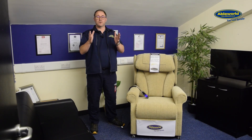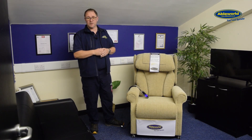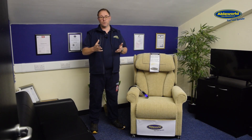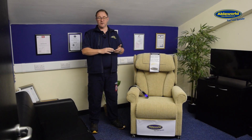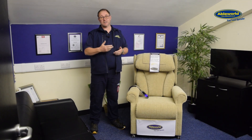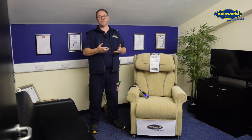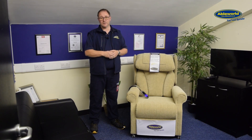Thank you for taking the time to watch the video today featuring our new Cheshire Deluxe Rise recliner chair. If you would like a demonstration of this chair or any of the chairs in our range, you can pop into one of our stores, or you can ask the store to do a demonstration in your own home if you feel more comfortable. We do have an online presence at ableworld.co.uk, and in store we also have a range of catalogues for you to look at.